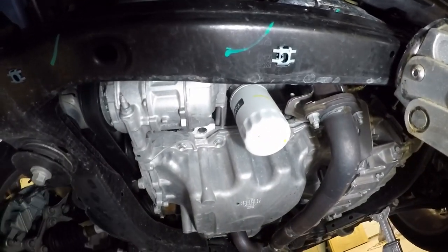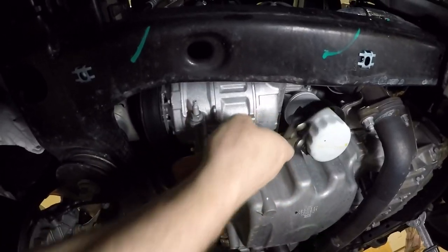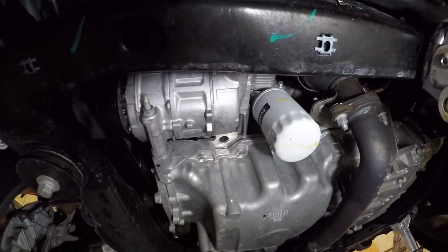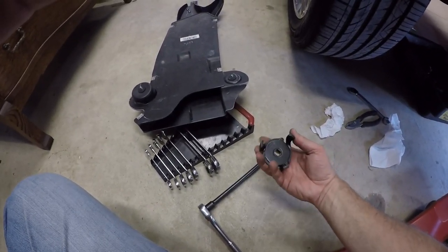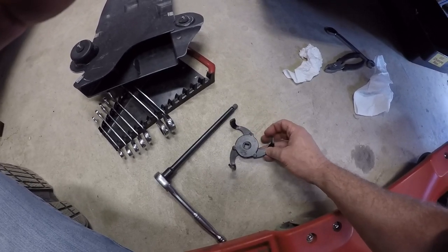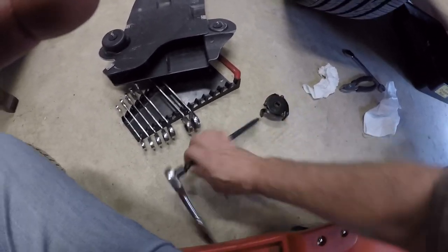That's the factory filter and it looks like I need a wrench to get it off. The regular oil filter wrench is too big for that filter. I couldn't find an oil filter wrench small enough, so I have this one I use for my ATV and motorcycles. I have no idea where I got it — probably online or Amazon — but as you turn it, it spreads out and then squeezes the filter, so I'll go ahead and try that one. It should work.